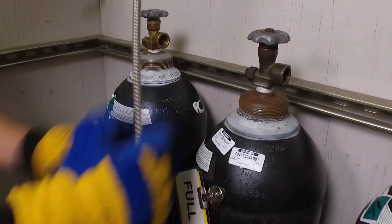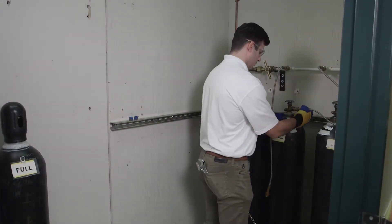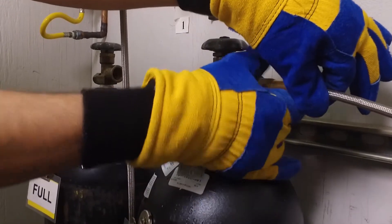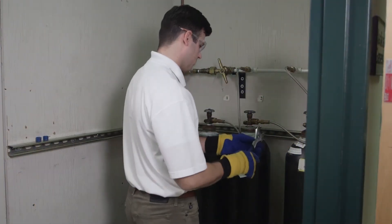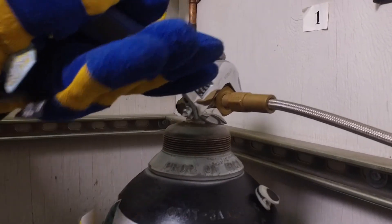Now we are ready to start reattaching each cylinder to their corresponding gas line by hand as shown here. Finish by using your adjustable wrench to gently tighten the lines in place.